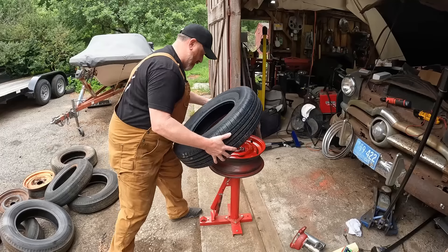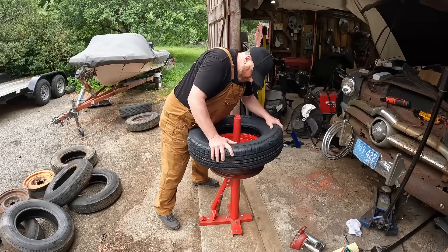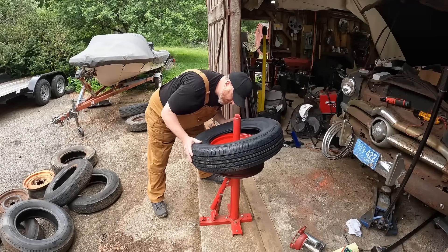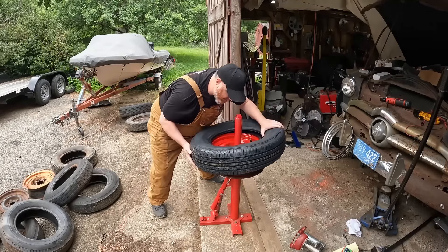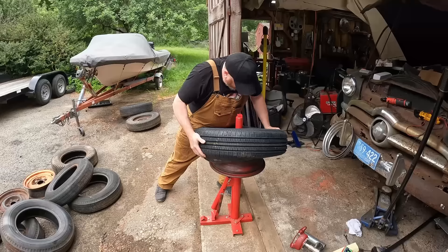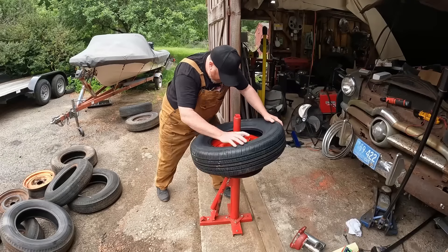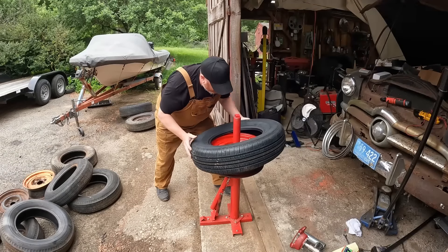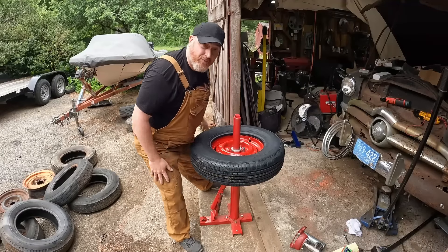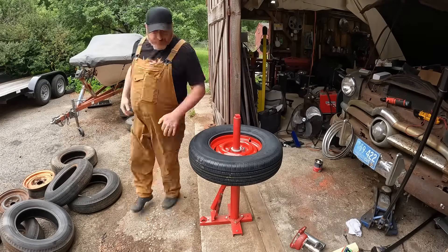I think you can just give it — oh yeah, there's absolutely no way that's going on. You want this in the bottom — okay, it went on! I lied, it went on — you just have to throw about 250 pounds at it.